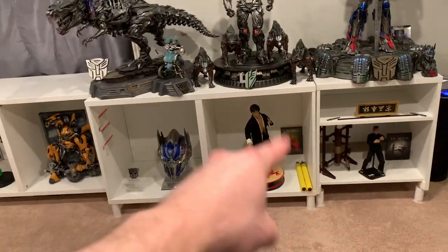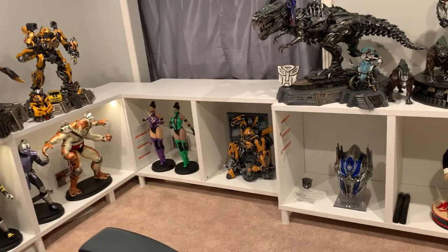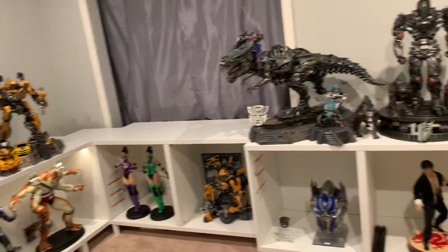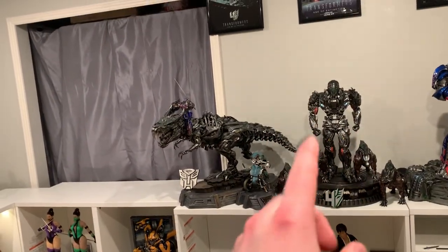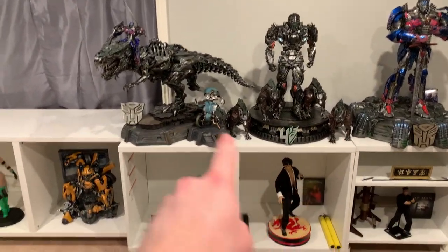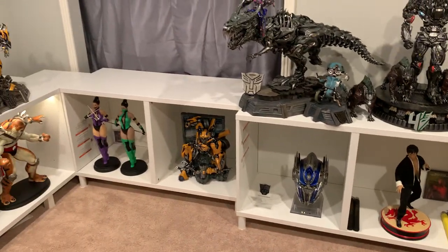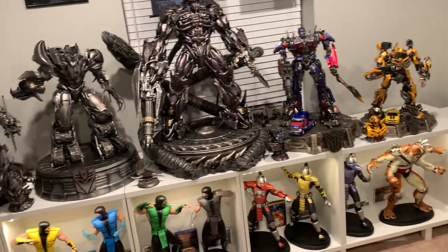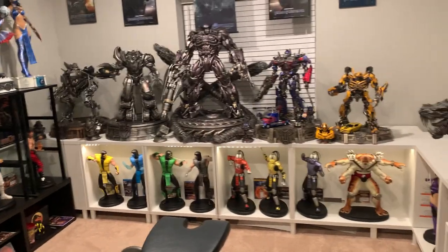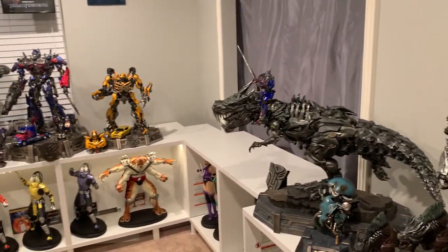I do need to install lighting in all these cubes. The easiest way will probably be to get another Alexa Echo-controlled device and get lights to fit at least these four cubes — so they're all lit up when I tell Alexa to turn them on. That's basically what's going on in this room. I'm quite happy with the results — I definitely think it was worth it. It's going to look really good; I love the way Transformers 4 looks.